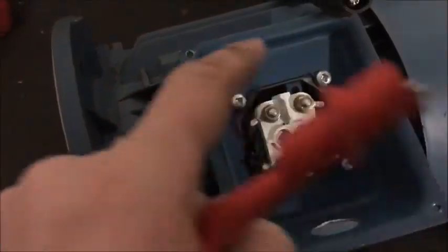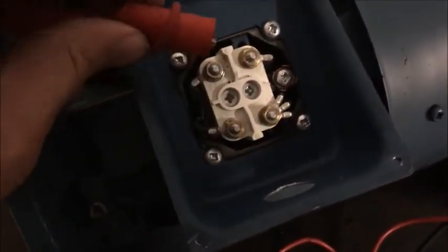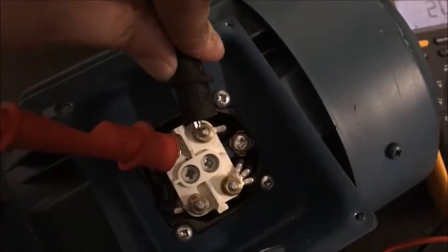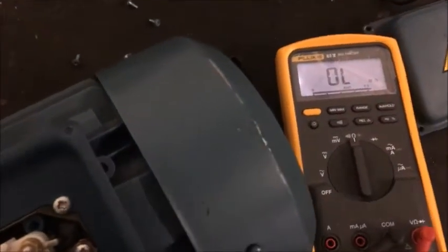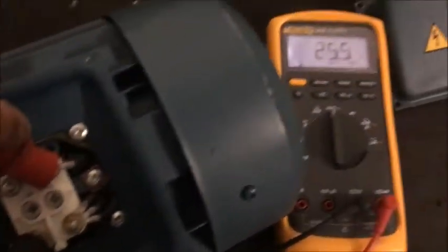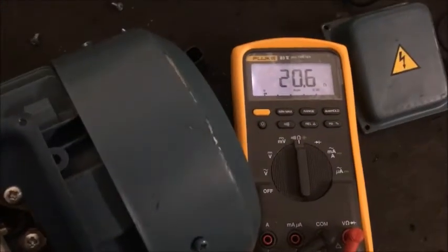Line one, two, or three, whichever. So basically we're going to test between the end of each coil, make sure there ain't no shorts. So that one is 20, that one is 20 — so basically they all come out roughly about 20 ohms. That means all the coils are intact, no shorts.